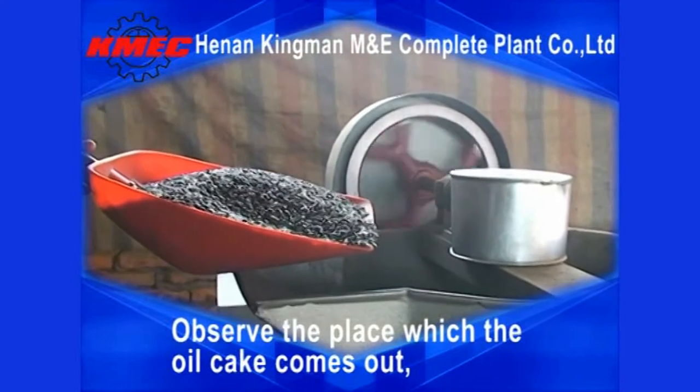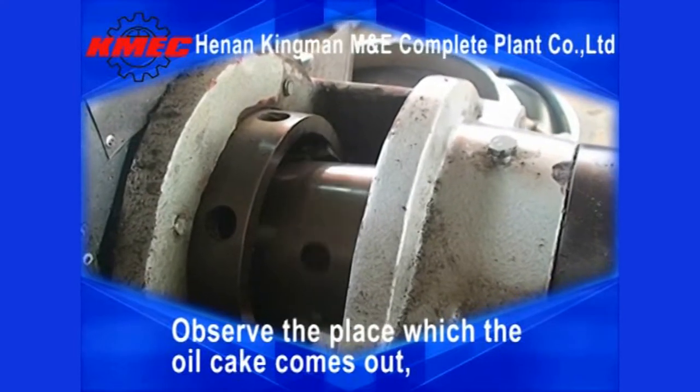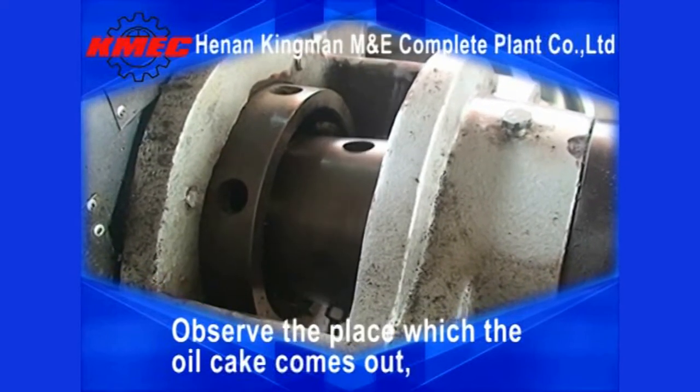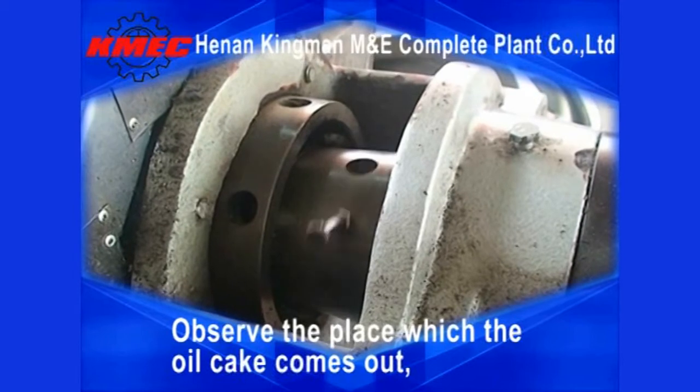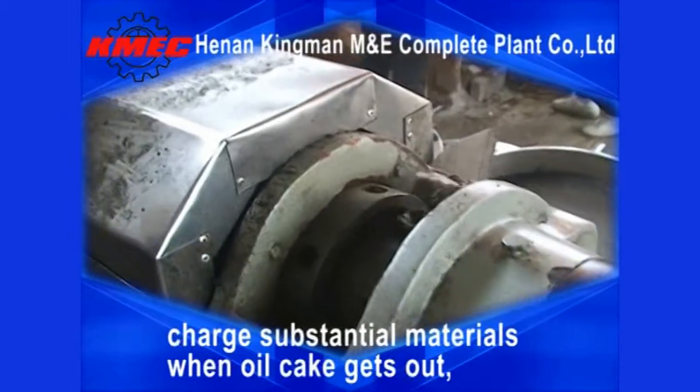Observe the place where the oil cake comes out. Charge substantial materials when the oil cake gets out.